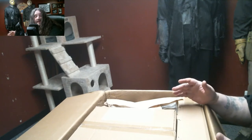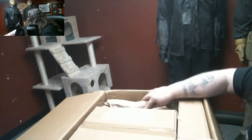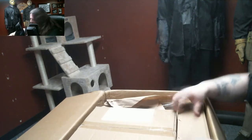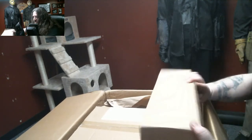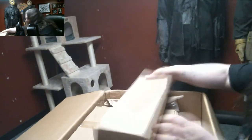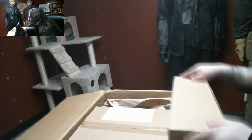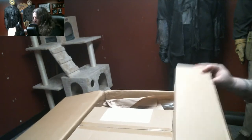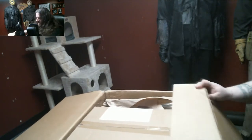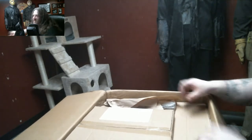Alright, I just opened it. Let's see what we have — this looks to be one of two hop spiders. Yep, all right. And this here is the heating element.